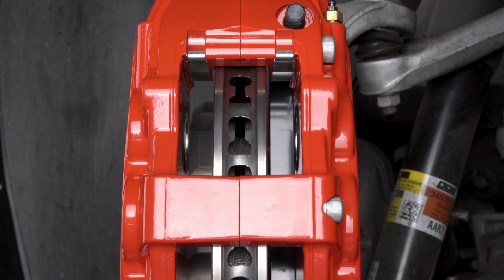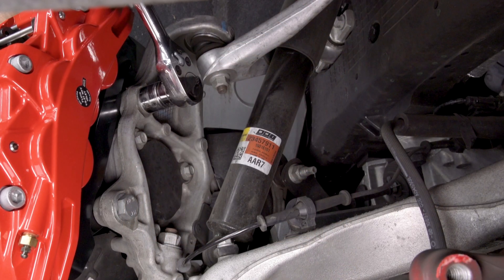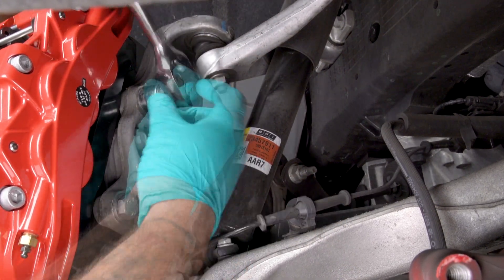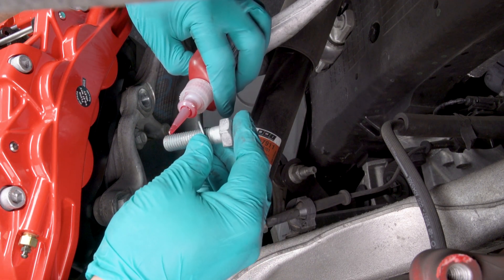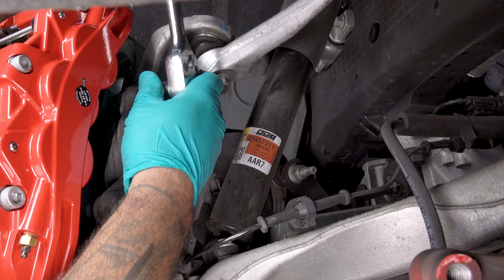Always use the same amount of shims on each of the two mounting bolts. Once the caliper alignment is correct, remove the bracket mounting bolts one at a time, apply red Loctite 271 to the threads, and torque to instruction specifications.